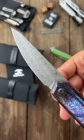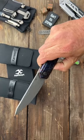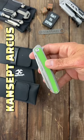This is the first Concept I've had with their damascus, so I'm interested to see how it holds up. Very smooth action on this one. Next is the Concept Arcus.